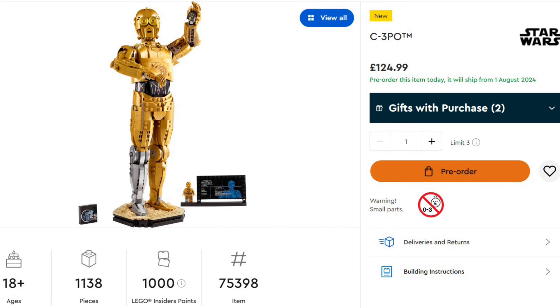Now let's first have a look at the exact details of the set. It has a price point of $139.99 in the US and €139.99 in Europe. Our friends over in the UK can add the set to their collection for £124.99. The set contains a total of 1,138 pieces and will be available from the 1st of August of this year.